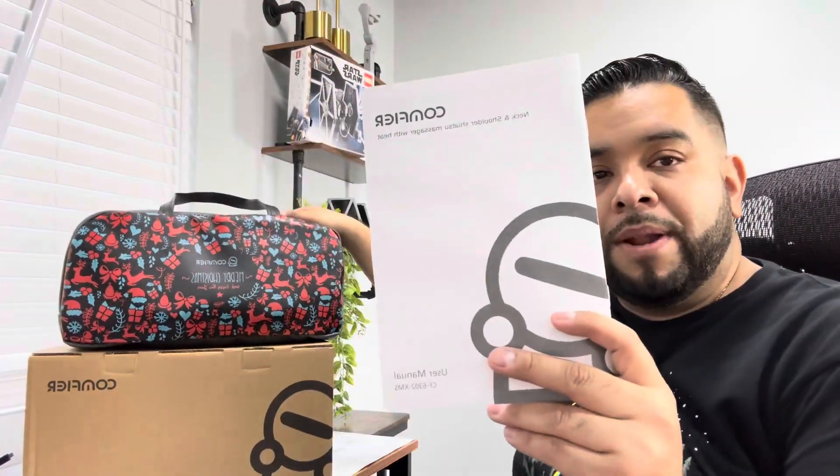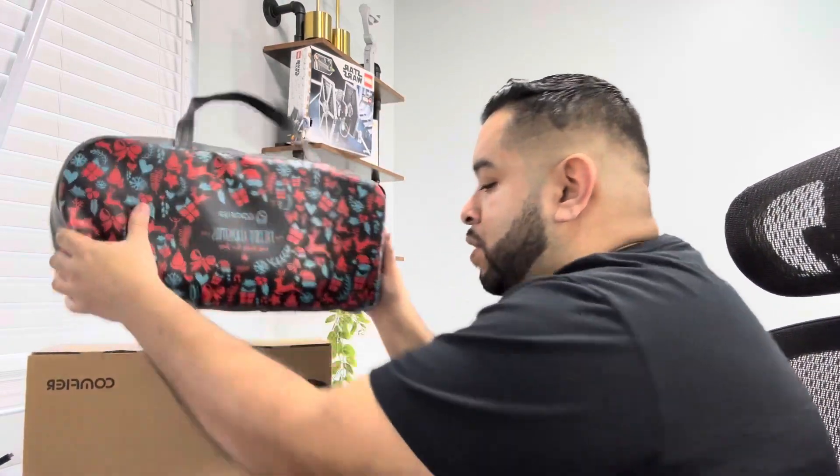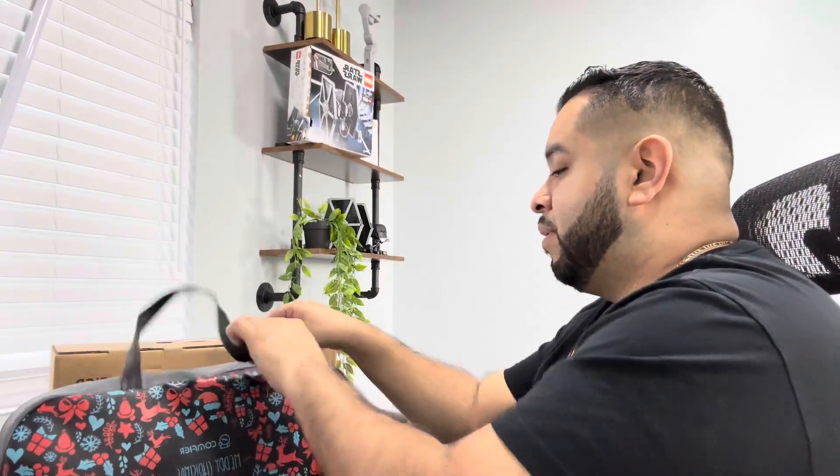We also got a user manual from Comfier. And once we get to what's inside, let me show you. Inside we have a removable sleeve, warranty info, and the power supply.